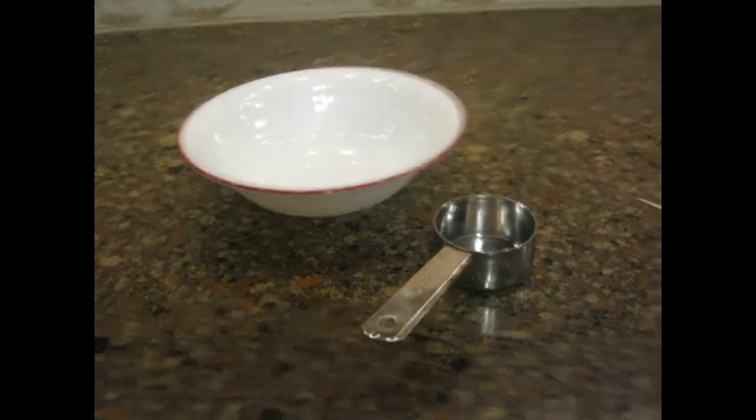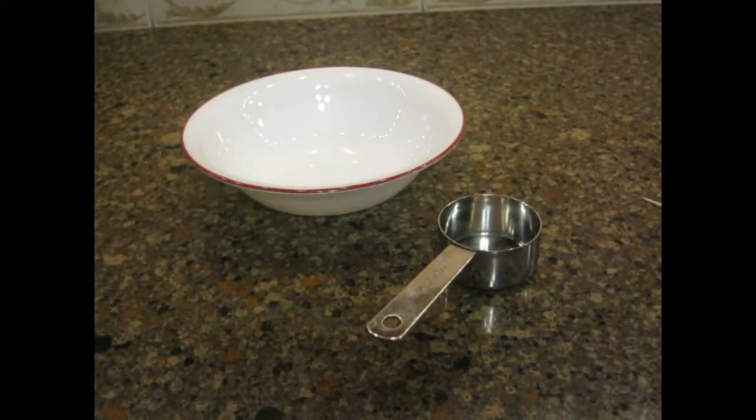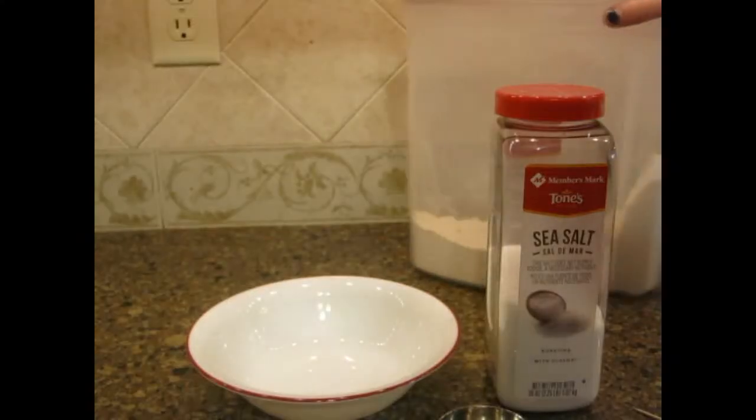So we're gonna be making salt dough for this video, so I reckon I'll need some salt. Probably some flour too. They're already getting ahead of me here.